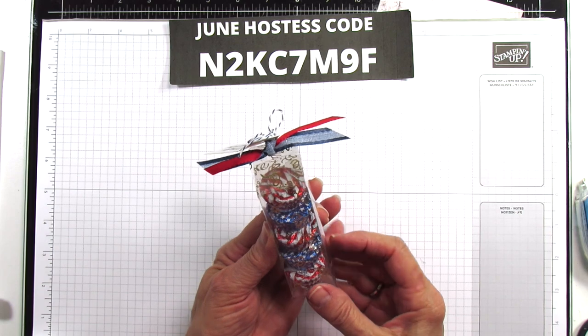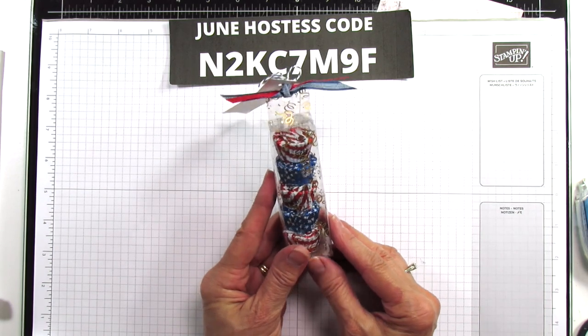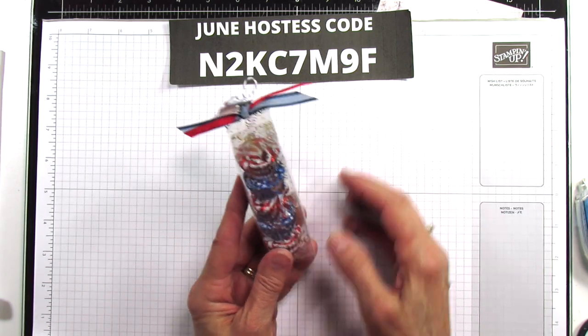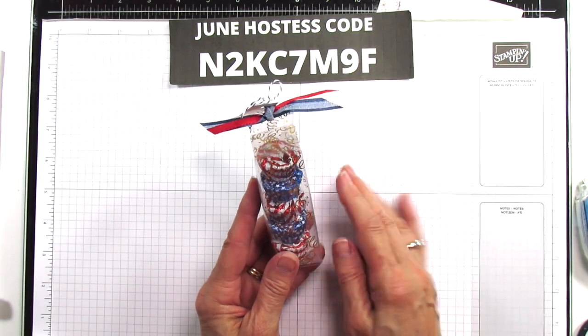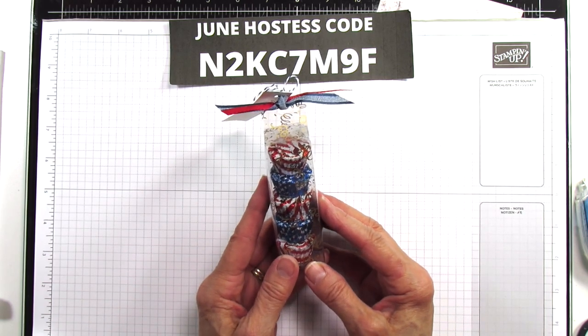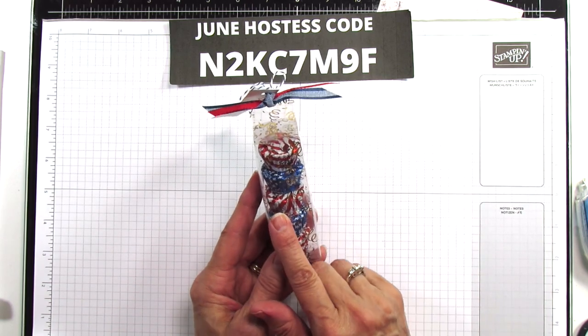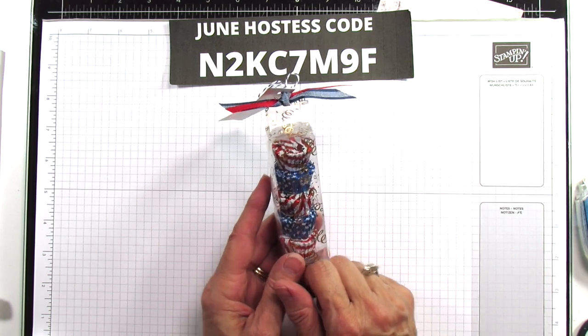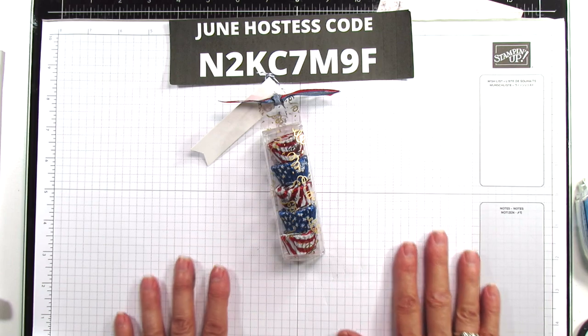I hope you enjoyed this little treat holder. If you need any supplies, this is my June hostess code - if you use it I'd appreciate it. You can shop on my blog at stampingwithamore.com. The inspiration sheet for this will be on there and you can download and print it. Have a blessed one everyone, and I'll catch you in the next one. See you later, bye!